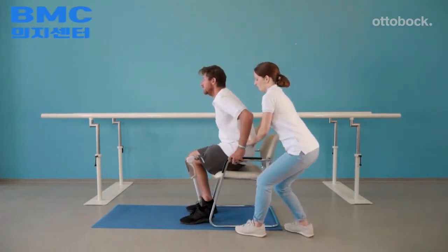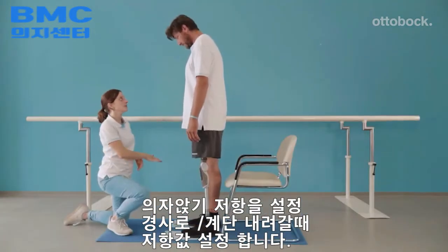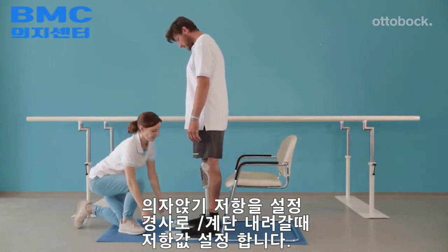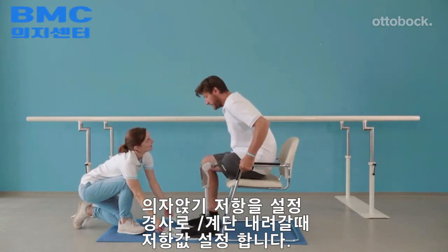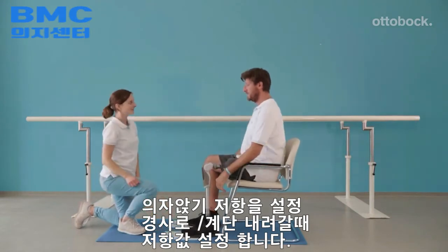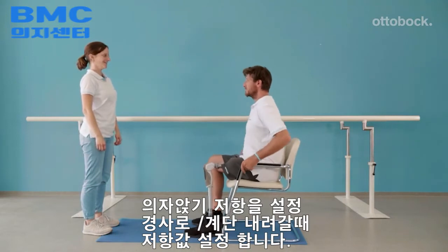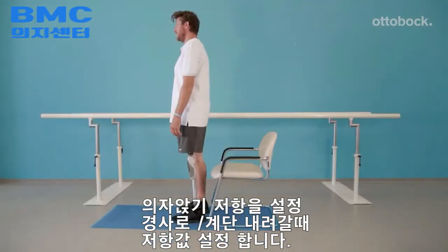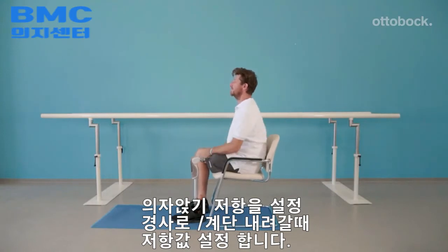Use two cards to test if weight is evenly distributed on both legs. When the weight is evenly distributed, the therapist cannot pull the piece of paper away while the model is sitting down. When the model is confident enough, he should practice sitting without assist and the therapist can correct as necessary. An adjustment of stance flexion resistance might be necessary by the CPO.